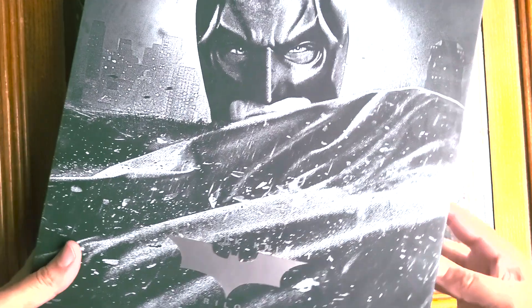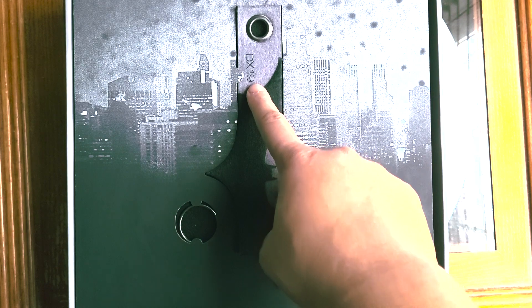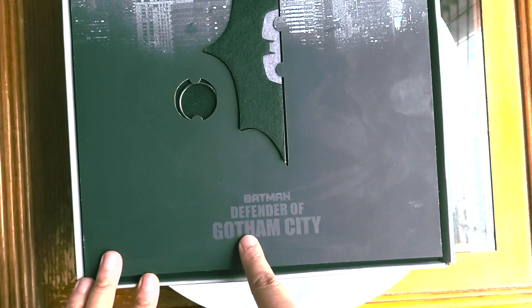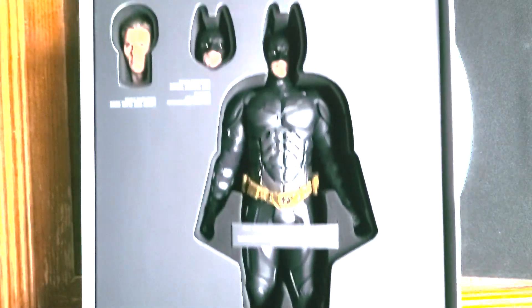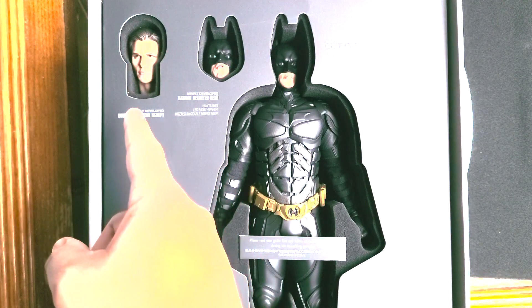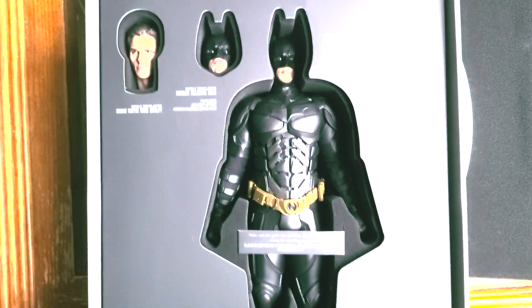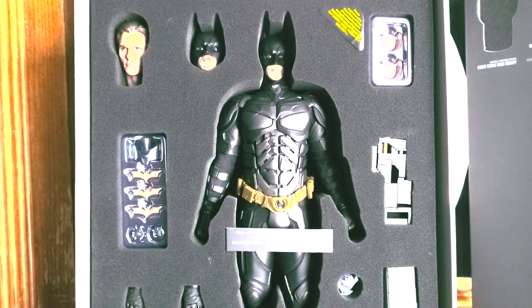Now if we open the box, we get a look at Gotham City. We have the DX19 nameplate, and we have the Batman Dark Knight Trilogy logo, and Batman Defender of Gotham City. When we open this up, we get a look at the figure. You can also see the Christian Bale head sculpt, as well as the second Batman head sculpt. And when we take this off, we get a better look at all of his accessories.